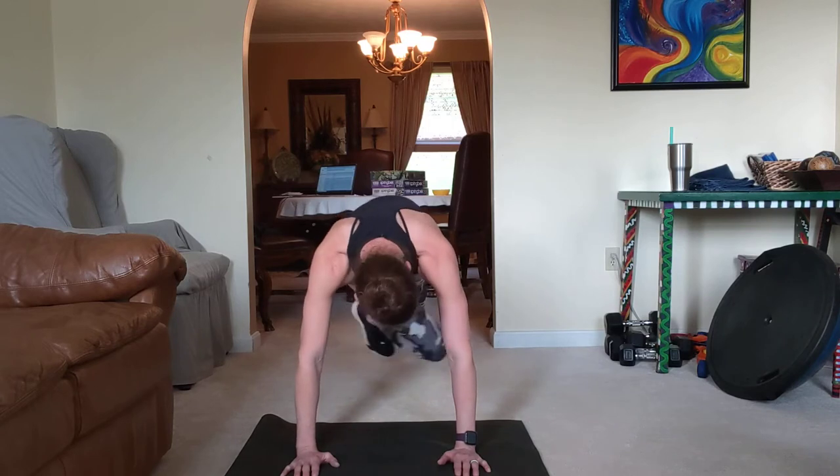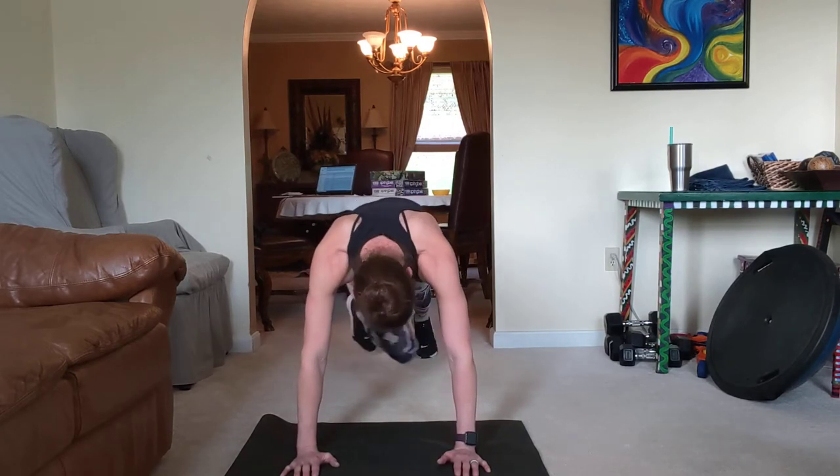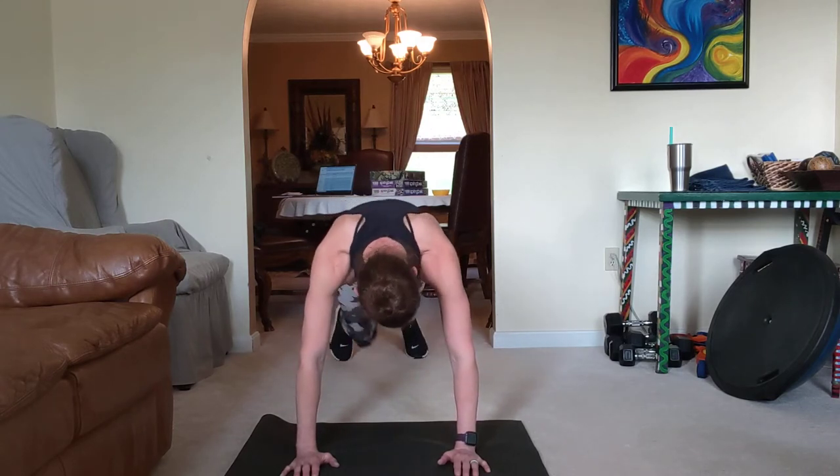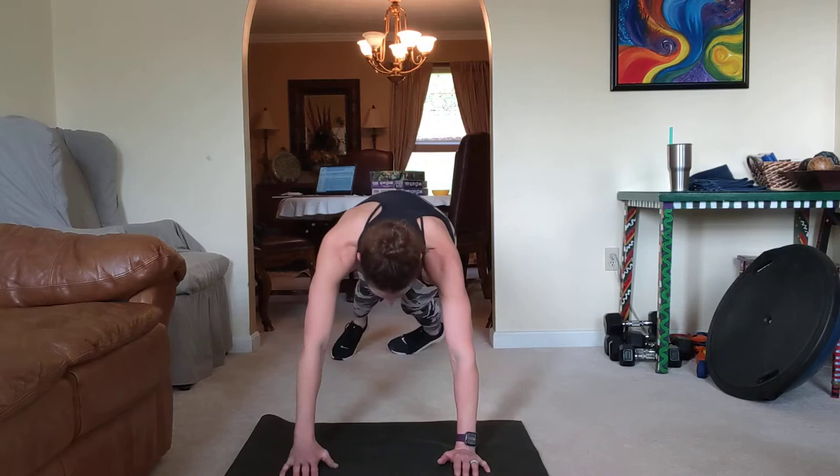Switch a little. One more. Turn it. Let's go side plank right here.